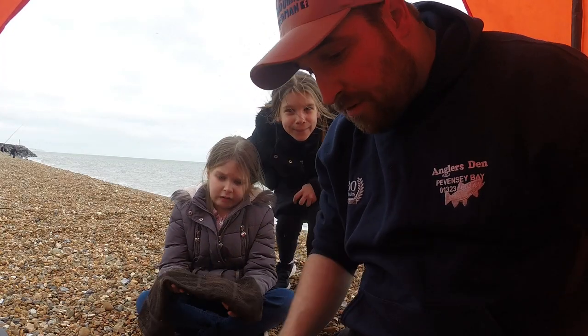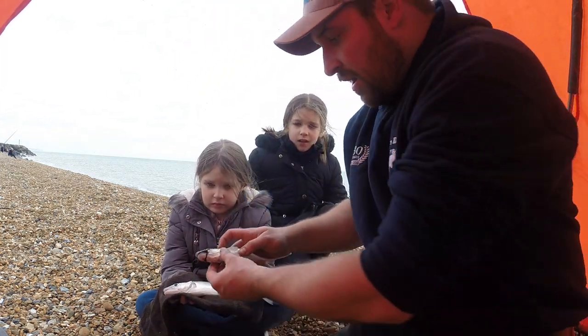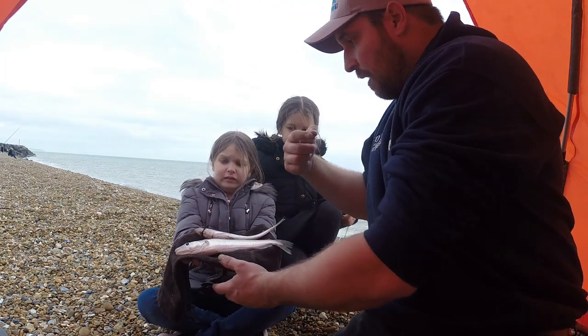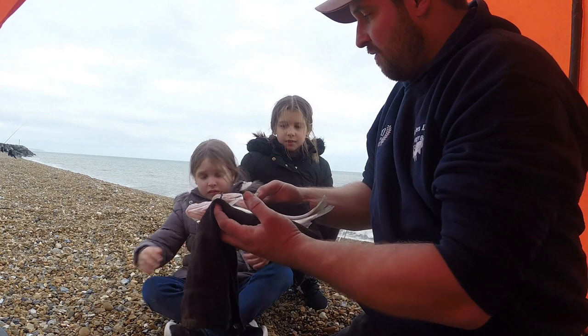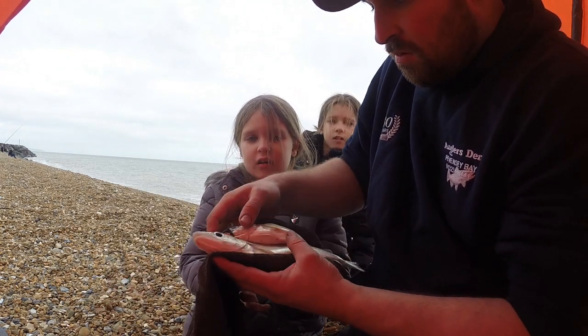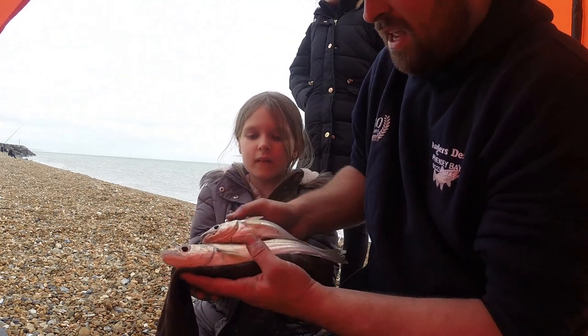We're back into another couple of fish — a double shot for Orla, two whitings! Orla, hold that up so everyone can see. There's still worm in his mouth — he's been eating my worms. We'll put him back in a minute.